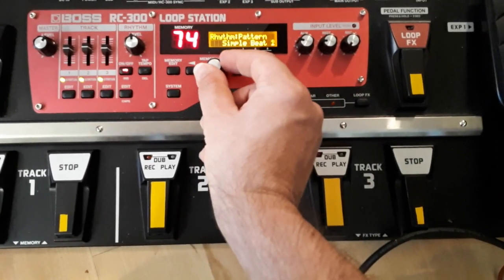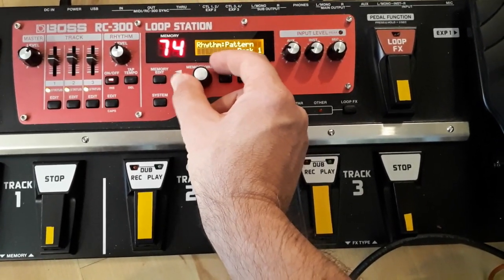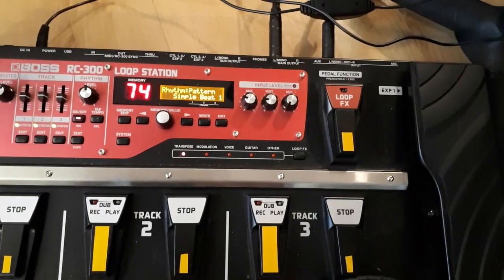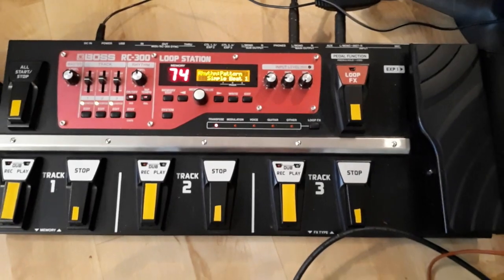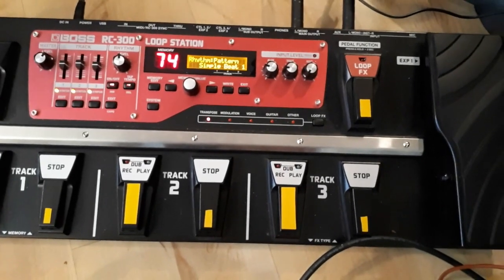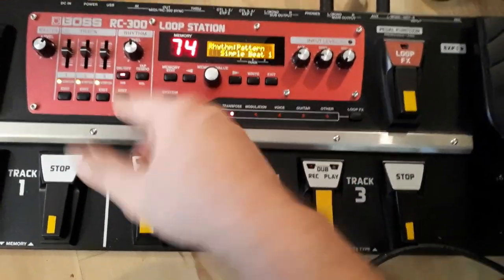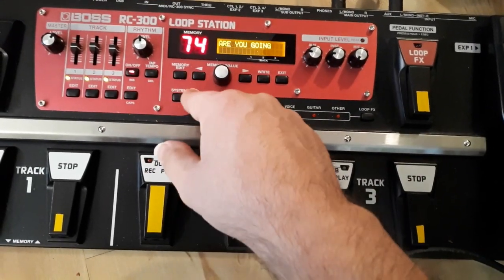I'm going to do another video where I try putting the rhythm — the drums — out of a separate output, through a compressor and a reverb pedal, to see how that changes the sound and if it's more dynamic. The built-in drums can sound really good; I have some funky tunes where straight drums sound fine with a nice sounding snare and kick. I'll put a link up here if I get that video done.